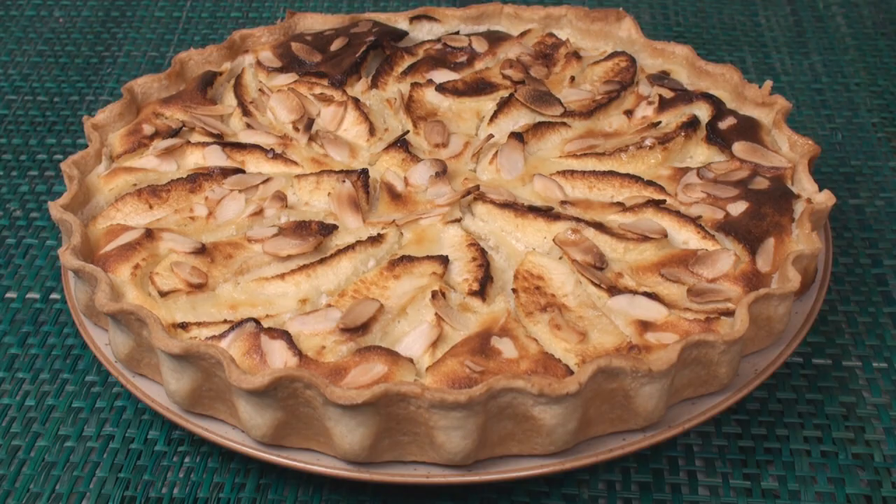What's this? Is it an egg custard? No. Is it an apple tart? No. C'est un tart normand.